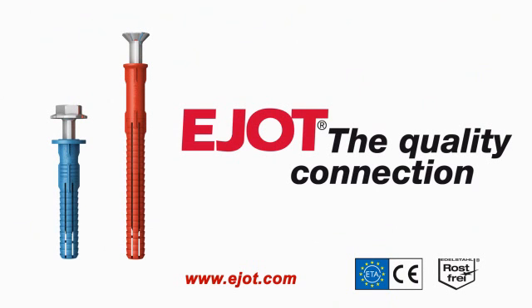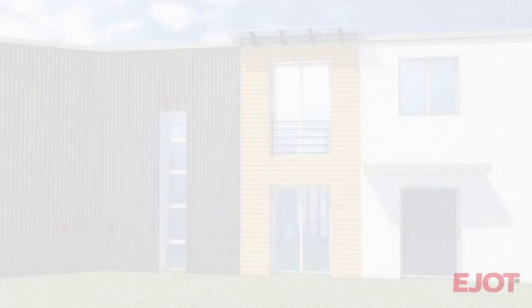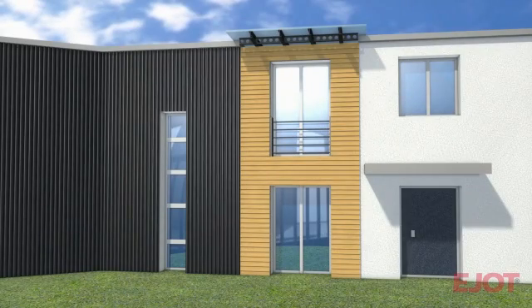E-Yacht presents the new anchor generation with European technical approval. The new E-Yacht façade anchor for concrete, solid brick and perforated brick. See for yourself the functioning of a new E-Yacht façade anchor on the mountings for a rear ventilated façade example.